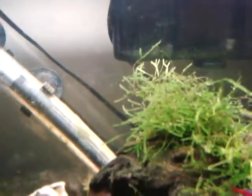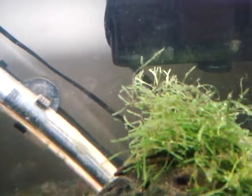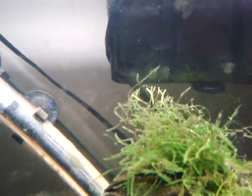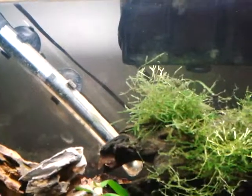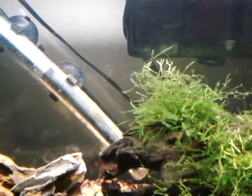Here, from Doctors Foster and Smith, this is the Prime water conditioner. 100ml treats 1,000 gallons of water, and 100ml costs you $3.72 from Doctors Foster and Smith. Now we'll compare it to a different one.